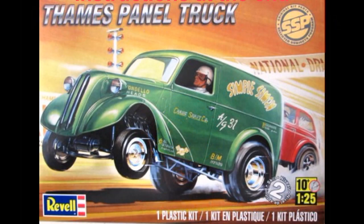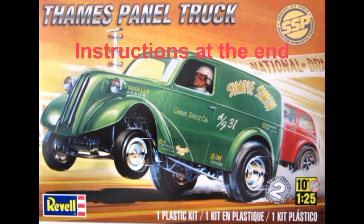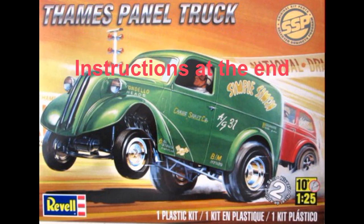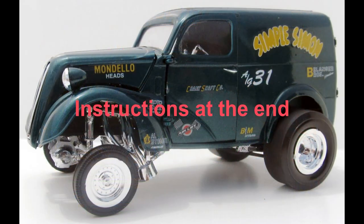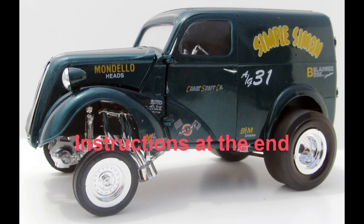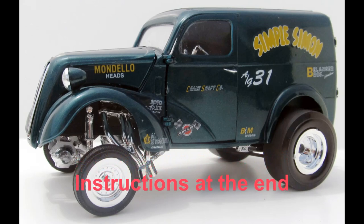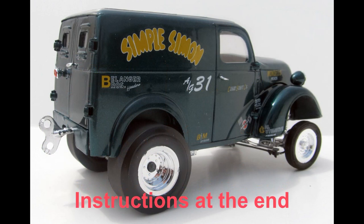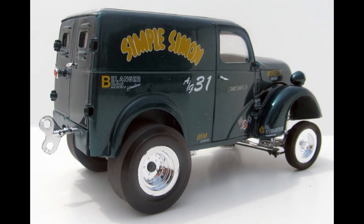This review covers the Revell kit 85-4199, the TAMS panel truck, which was an SSP release version but they're still available on the internet at auction sites. It's a skill level 2 kit for the intermediate builder and contains 120 parts. It was reissued in 95 and the SSP — the Selected Subjects Program — has the original parts in a 2014 release.